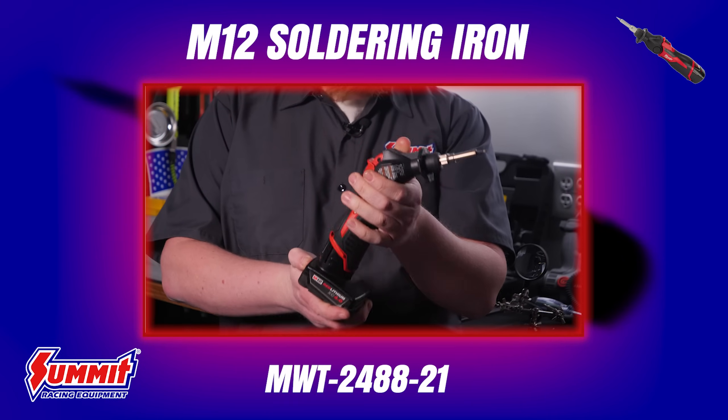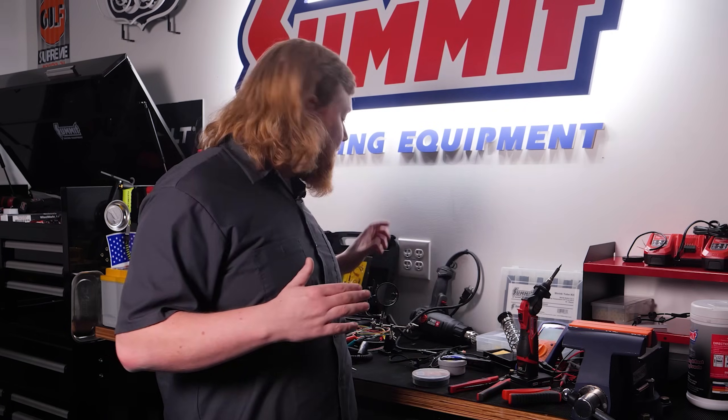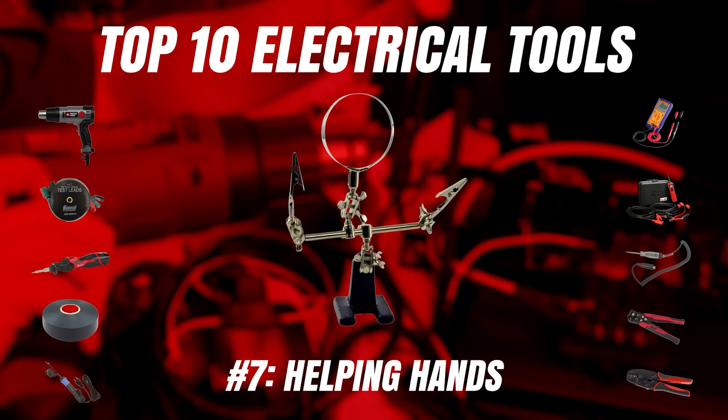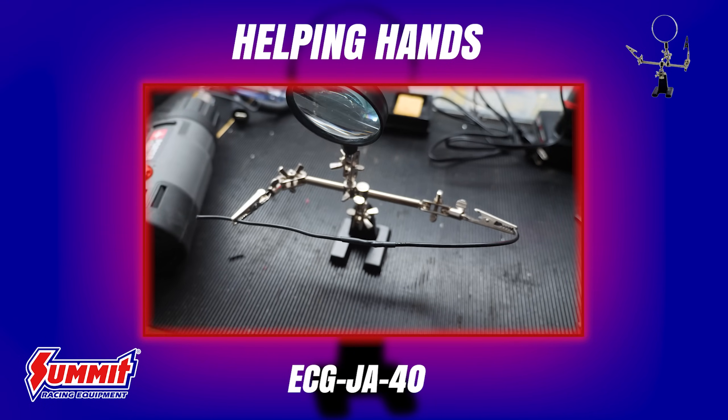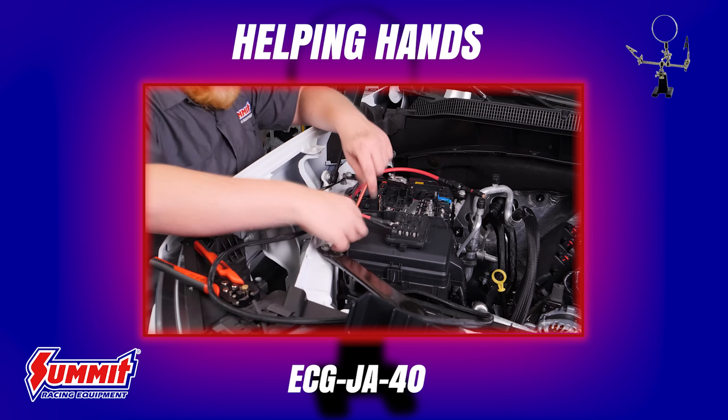Next, right alongside the crimp tool, should be a soldering iron and solder. If you're not familiar with soldering, think of it like gluing electrical connections together using a melted alloy called solder. It does take some practice to master, but can yield excellent connections once you get the hang of it. We use our Milwaukee M12 soldering iron for most on-vehicle repairs due to its portability, and an ECG Products J60 for benchtop and harness work. A set of helping hands is another must-have when soldering — we also use them when pulling wires through vehicles, as the clips can hold wires and prevent them from dropping into a door panel or through a firewall.